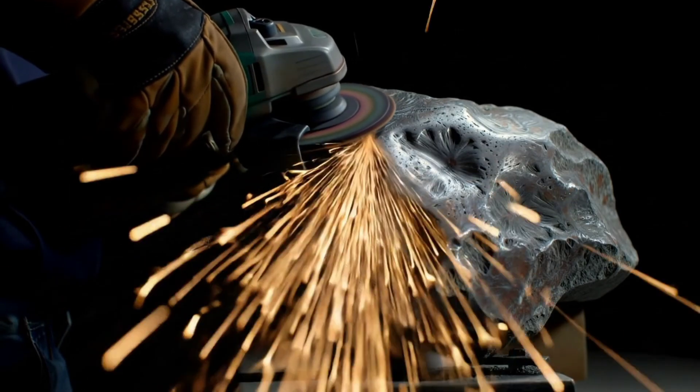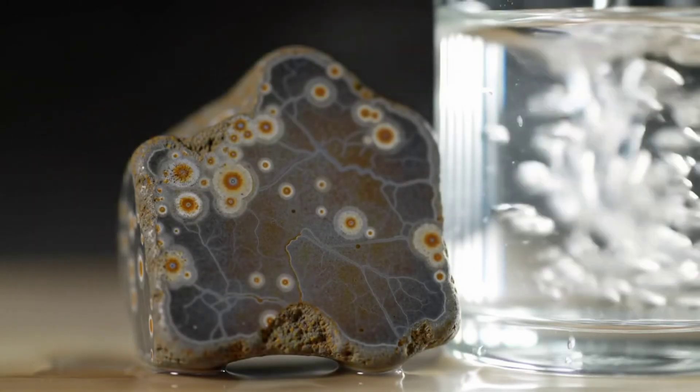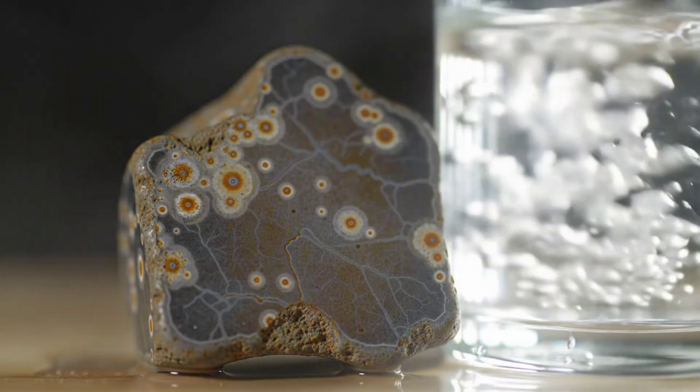Finally, there's the rust test. Iron meteorites contain a lot of iron, so over time and with moisture they begin to show small rust spots, while ordinary rocks don't rust in the same way.